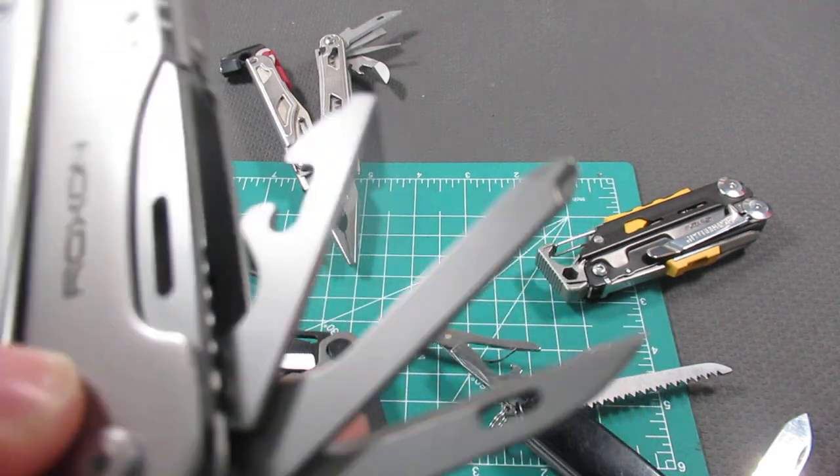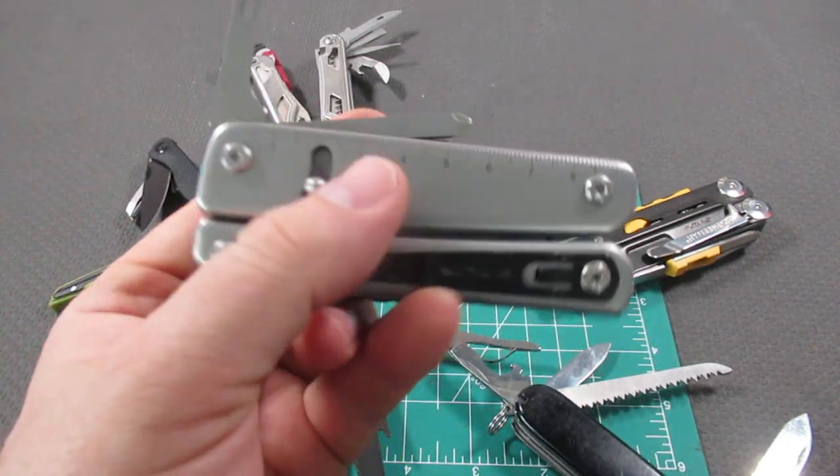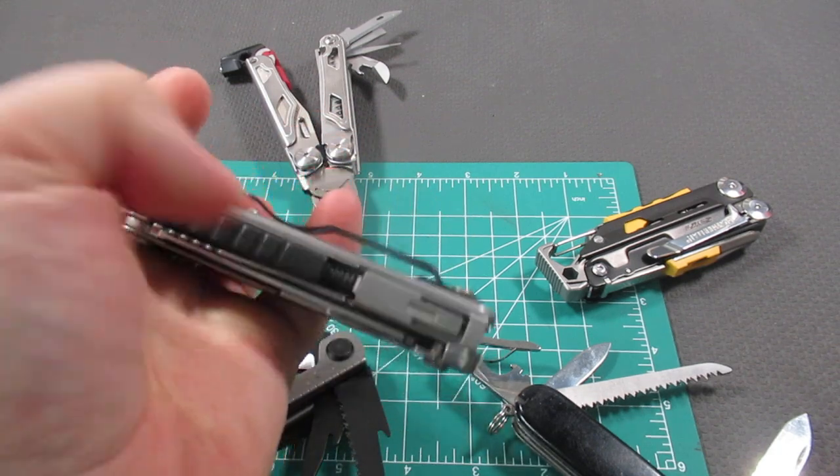You have your awl, your Phillips screwdriver, your combo can opener, bottle opener — and these also lock into place. It's very simple to unlock them: you just push down and then push back, and it unlocks the tool as well.